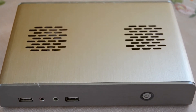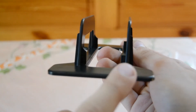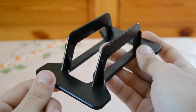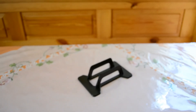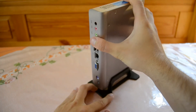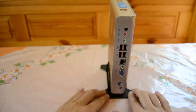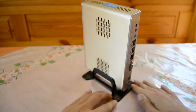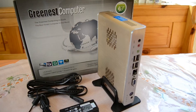Now let's take a closer look at the stand. From the front you can see two different shapes — the right shape is rectangular and the left shape is round — so you can only insert the device in one direction. It looks really cool with the stand, but you can also use it without the stand, which makes no difference to ventilation.